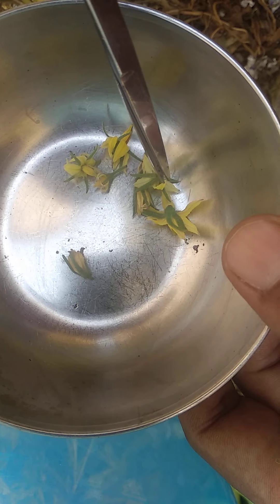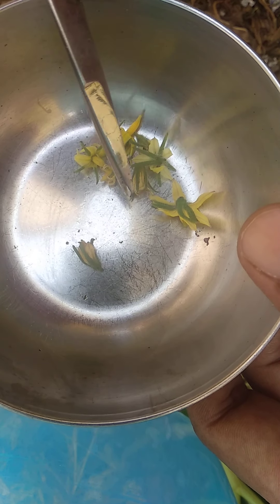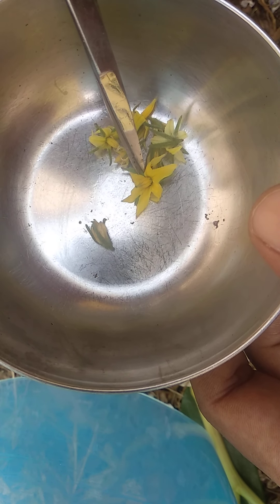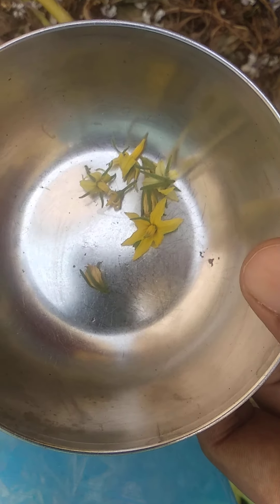I have collected some buds and all are mature, ready to fruit. But I have collected these buds because we need mature pollen grains. See the maturity of the pollen tube and the anther — it is good.